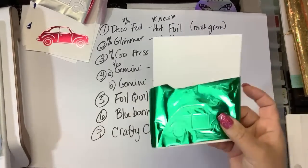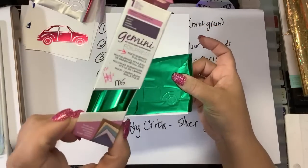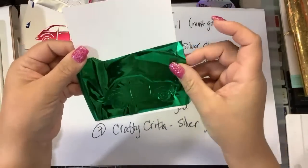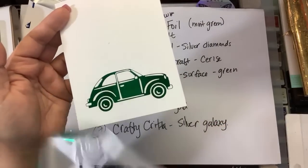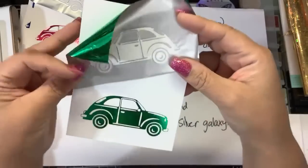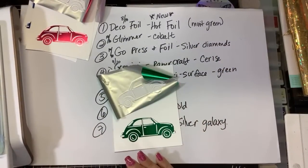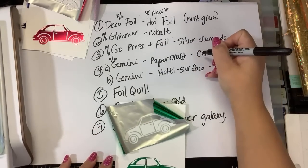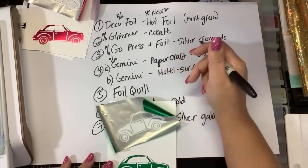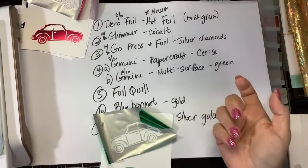Let's see how the Gemini Multi-Surface green worked. You guys — that foiled excellent! Excellent. I knew it would. The multi-surface foil and papercraft foil differ in the temperature at which they release. The papercraft foil works best on the foil press on low; the multi-surface foil works great at all temperatures — just like any of the other foils here. I give that a 10 out of 10.